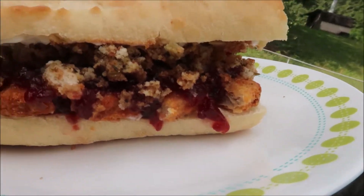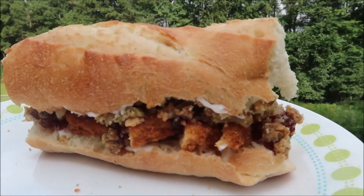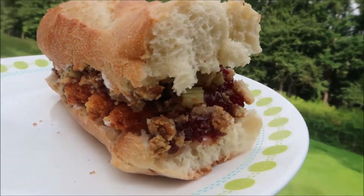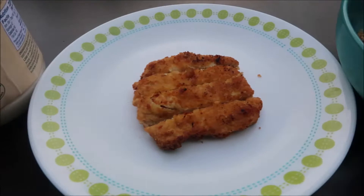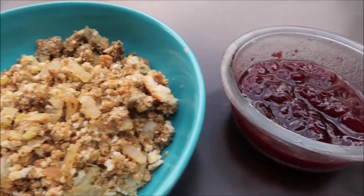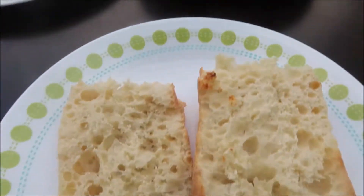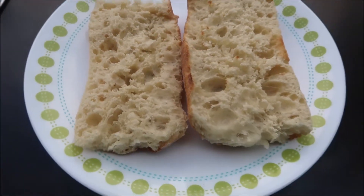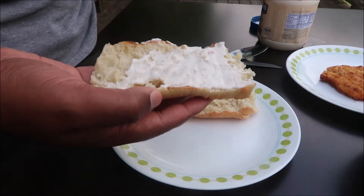The first sandwich is inspired by the Bobby from Capriotti's. I used to have this all the time back in boarding school in Delaware. It's basically a Thanksgiving dinner in a sandwich. We have our vegan mayo, vegan turkey cutlets, stuffing, cranberry sauce, and of course we have it on Italian bread.